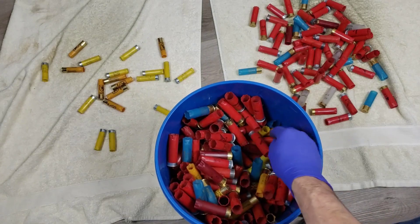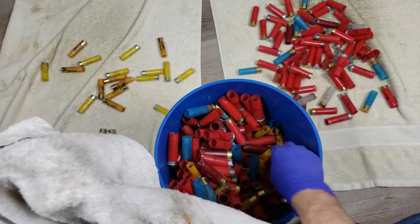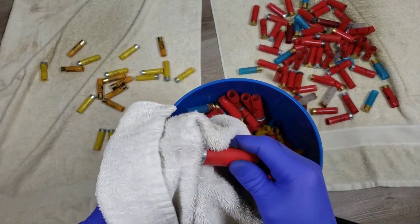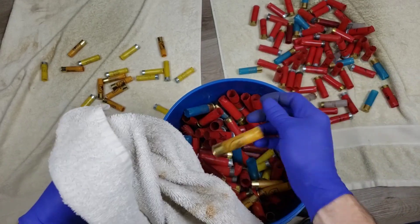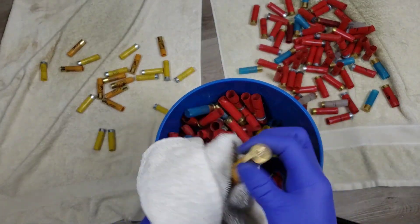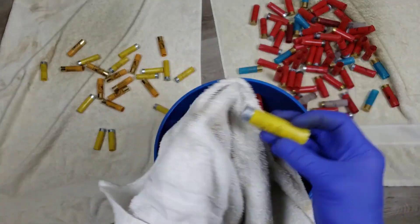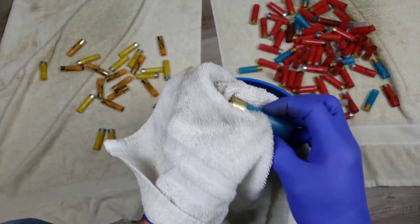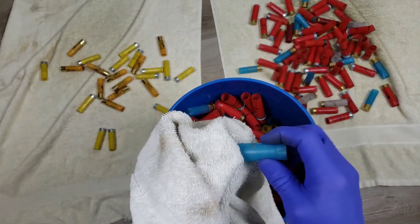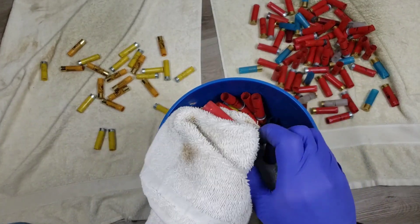I'd say the majority of these are Winchester Universals and Double A's, which is great because that's what I already have the most of - makes it very easy to keep leaning toward using Double A's for everything. I'm planning on Double A's for buckshot and Universals for target loads. I'll eventually have enough shells of whatever variety that I'll just keep collecting them, because this was just one day after work, and that was only one out of maybe three barrels, and that one barrel was only maybe a quarter of the way full.